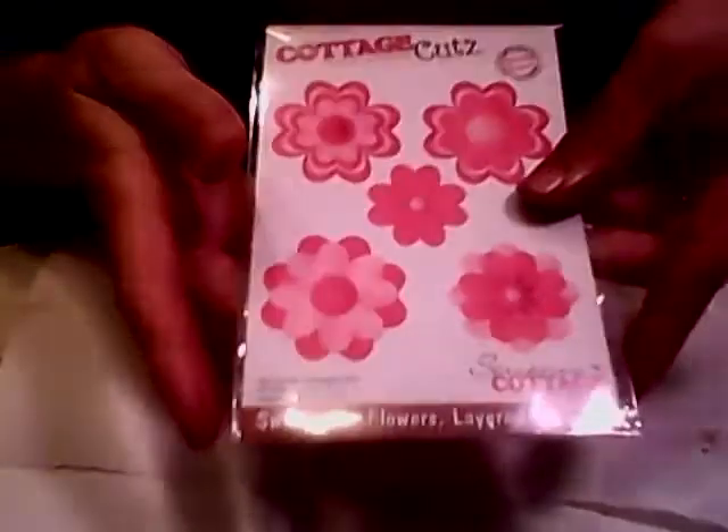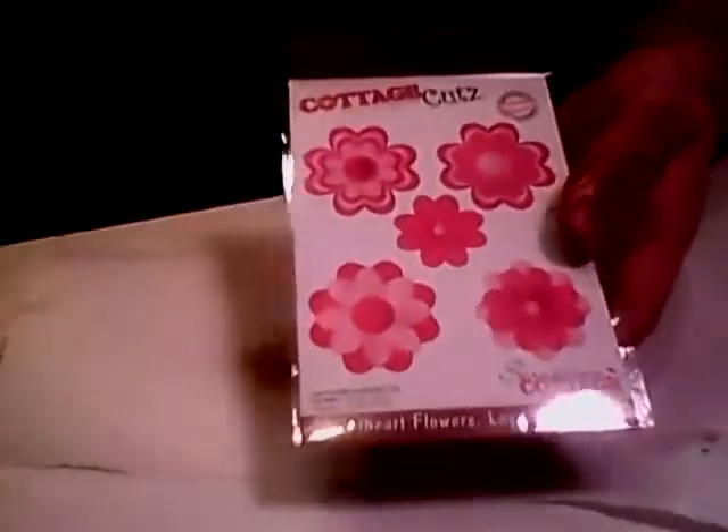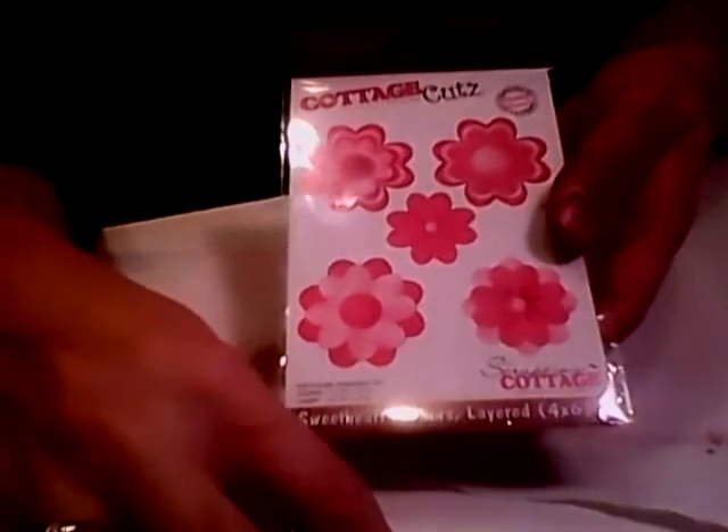I hope you enjoyed my video today on the coffee filter flowers using the Cottage Cutz Sweetheart Die. Thanks for stopping by, and we'll see you next time. Have a nice day.